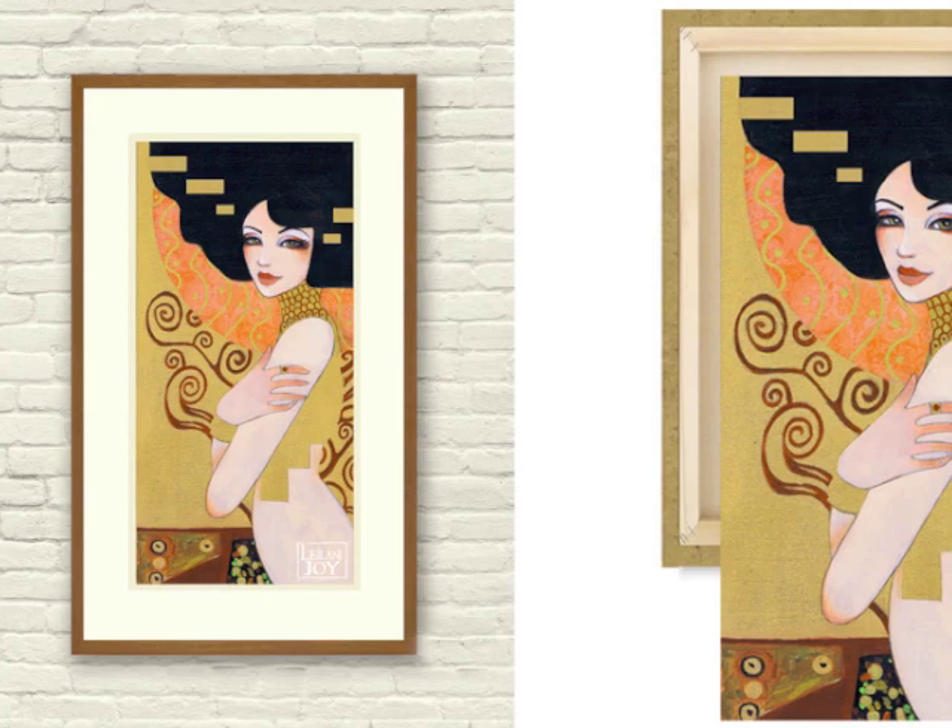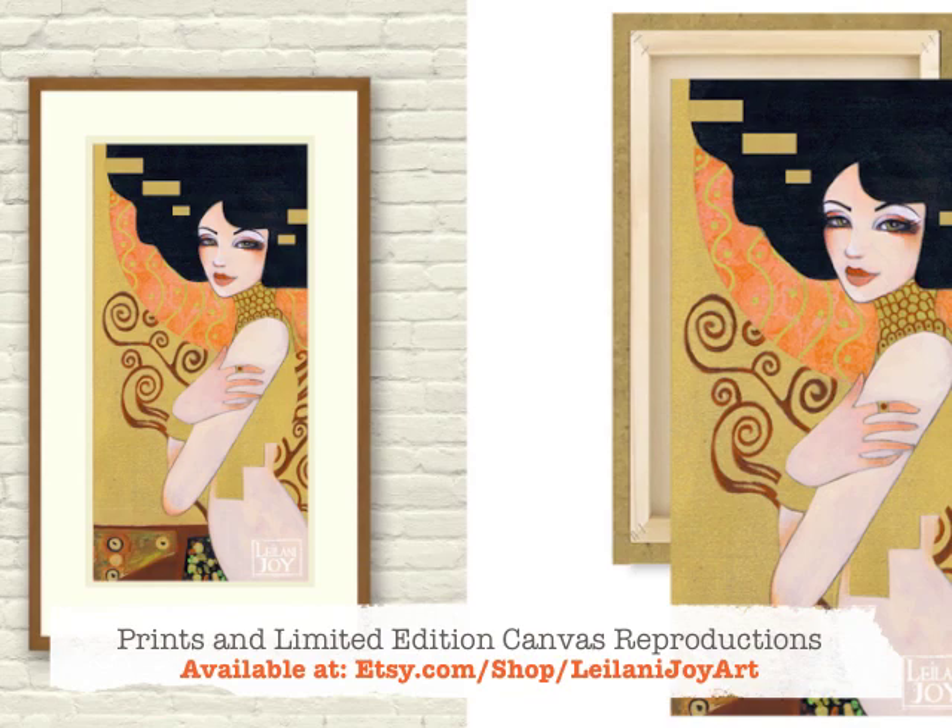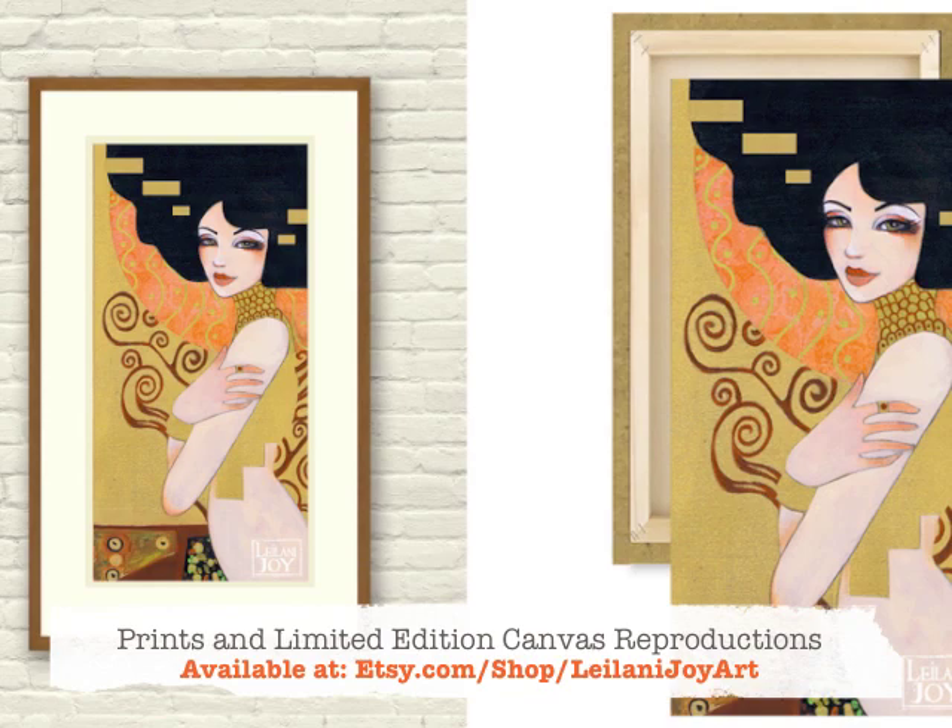But for the rest of you guys, I do have beautiful giclee prints available and limited edition canvas reproductions that you can find in my shop at etsy.com/shop/leilanijoyart, so you can make this Klimt-inspired piece part of your collection. I will see all of you guys very soon on the next episode.